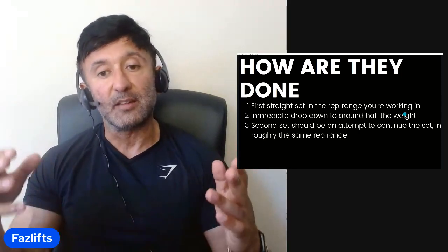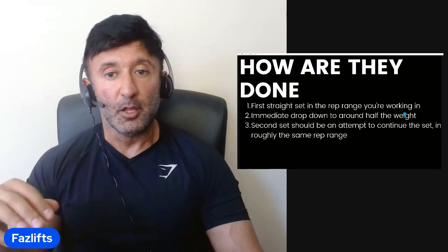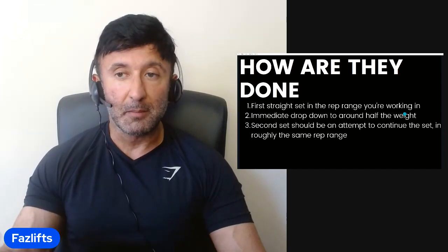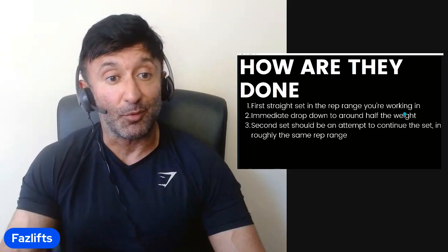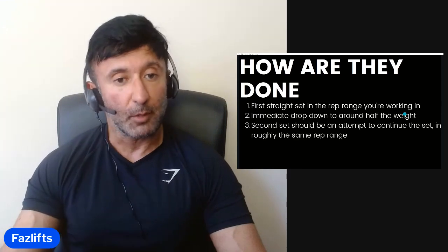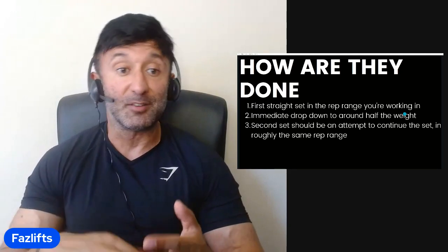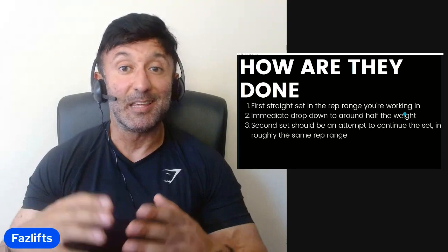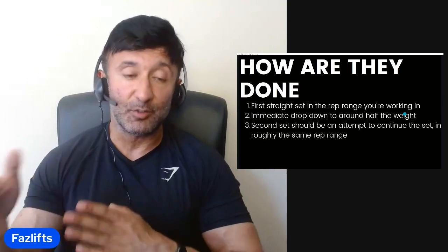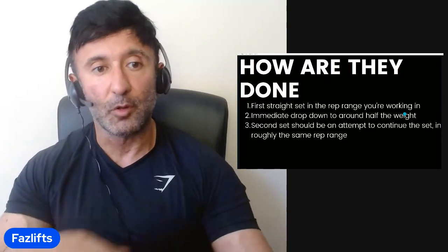The second set should be an attempt to continue the set in roughly the same rep range. You don't want the first set to be a stimulative set of 15 and then — because you insisted on keeping the weight high — the second set is only a set of three. That's not a set. You want it to be a decent set of eight to 12. If you do it right, you will feel like you've done two sets. That's a really good way to know. If you do a drop set correctly, it won't just feel like one set with a bit tagged on the end — it'll feel like two full sets.